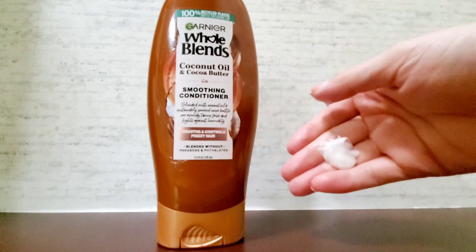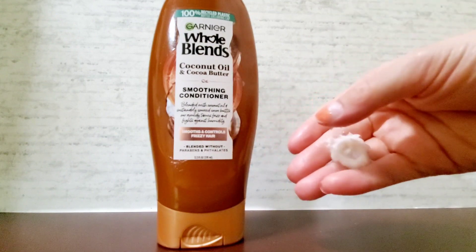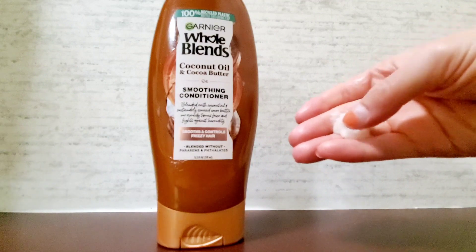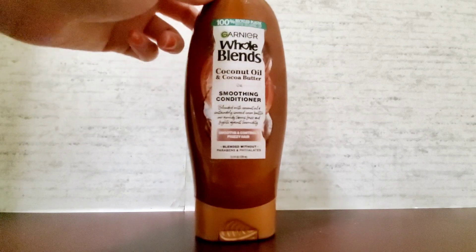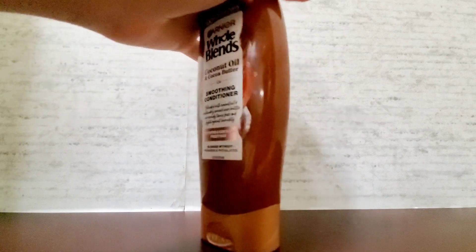It's very easy to use. What I do is work it into my hair for about three to five minutes and then wash it out. It's a really awesome product and I highly recommend it.